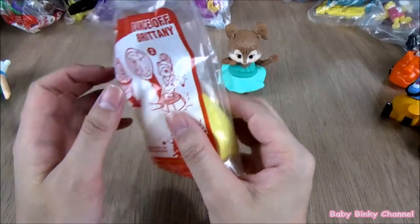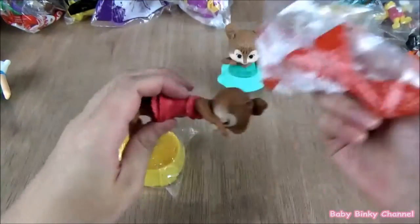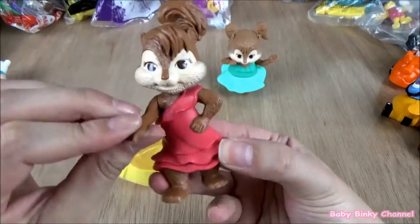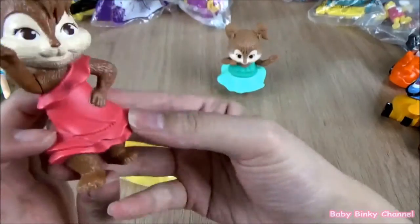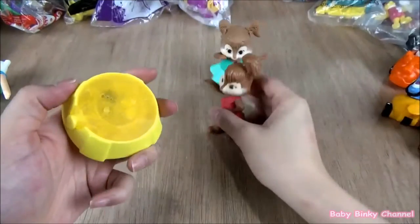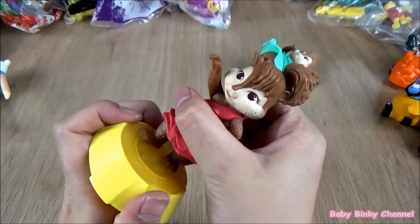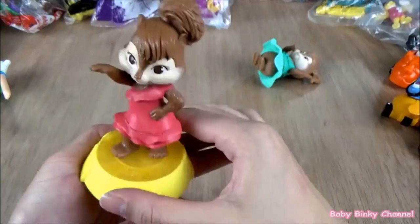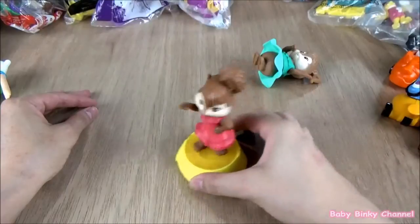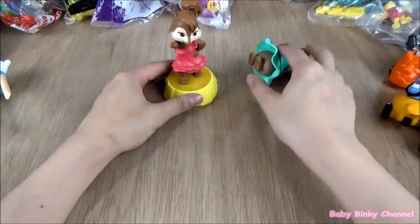Next up we have dancing Brittany. Her arms go up and down — she looks like she's ready to dance. You just pop her on, and she has wheels at the bottom, so if you do it up and down she does a little bit of a dance, a little bit of a twirl. That's Brittany right there.